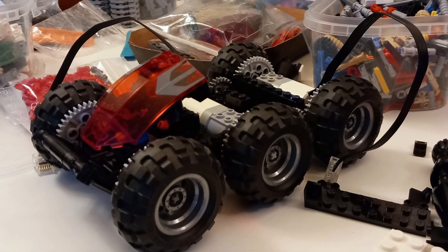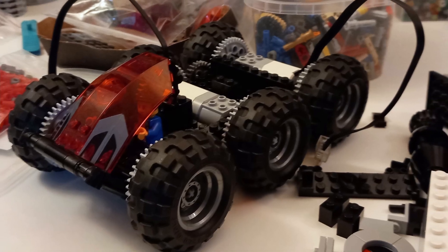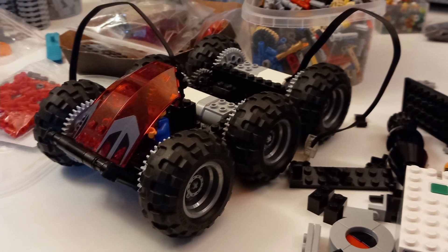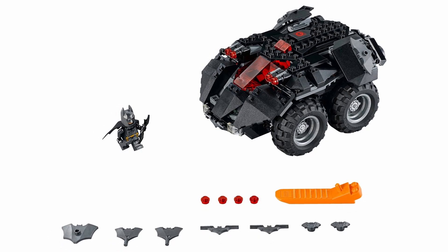In my case, I also wanted to try motorizing my rover — something I'd long had the idea would be fun to try but had never done before. And recently having acquired the app-controlled Batmobile, I actually had the motors and hub to utilize here.